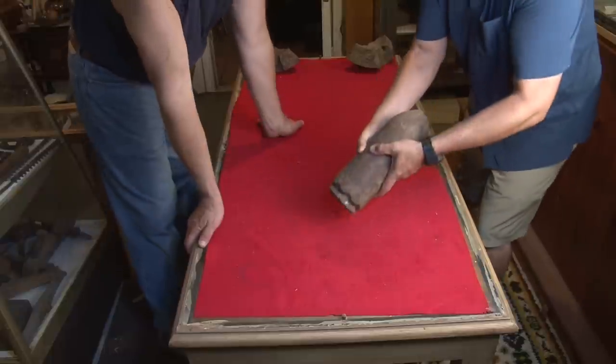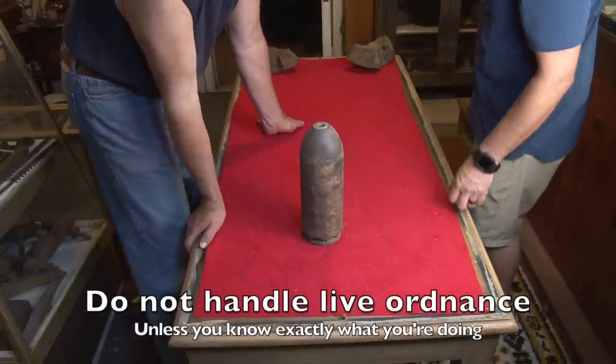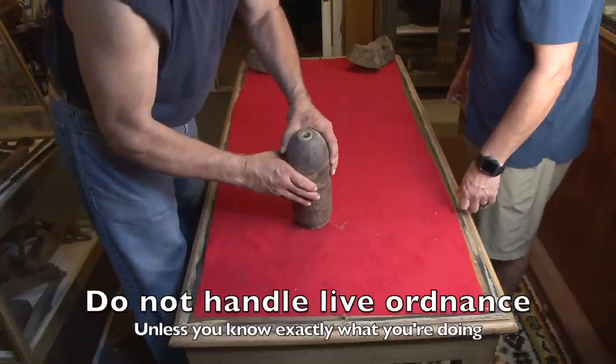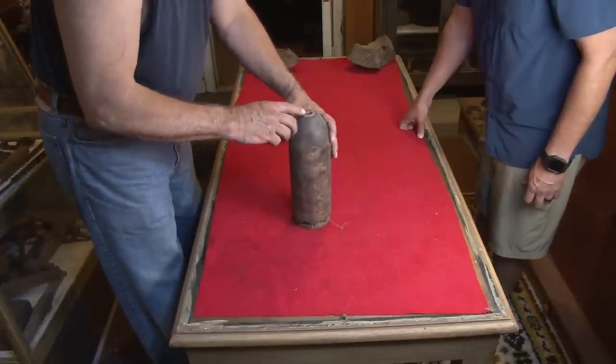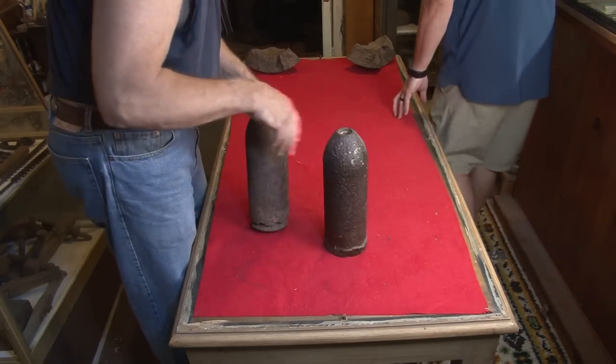So this looks like a typical parrot shell. Look what I see — do you know what that tells you? That's a nipple. That means this was a percussion fuse. Now this one's got a brass sabbat, so I'm thinking Confederate on that one.